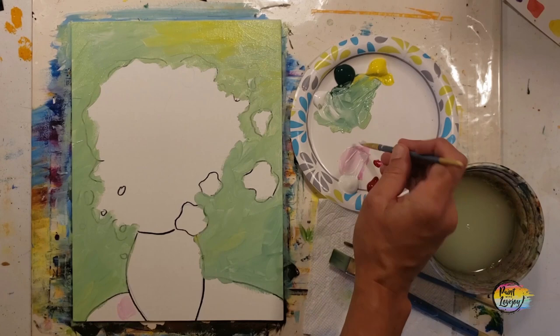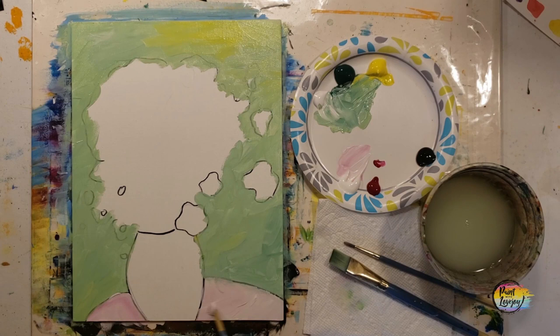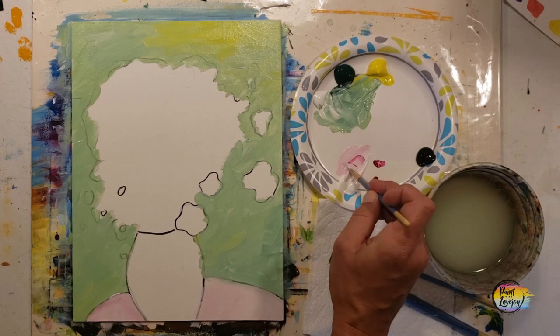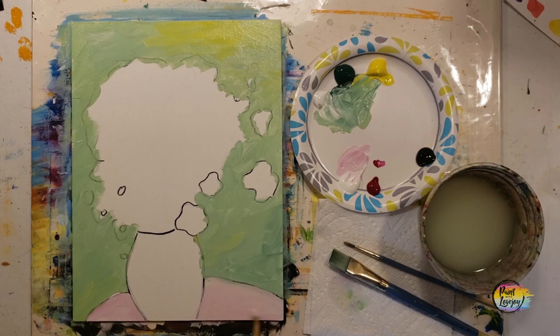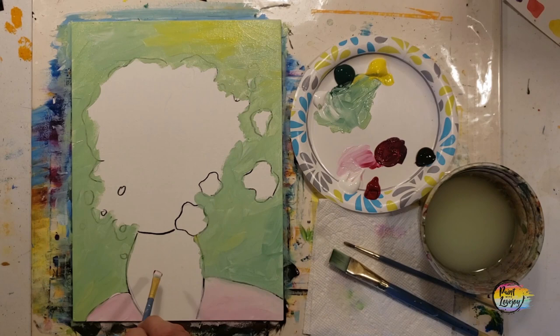Clean your brush, pause your video, and take that progress photo. We're going to fill in the table with a light pink. It is pretty light, but if you want to go a little darker or a different color, go right ahead. I recommend you let your background dry first so you don't mix green into the pink. If you happen to overlap some paint, just wipe it off and reapply. If you're painting on a stretched canvas, carry the color around the sides while you have it made — it'll be easier now than trying to match it at the end.